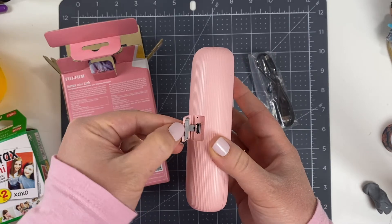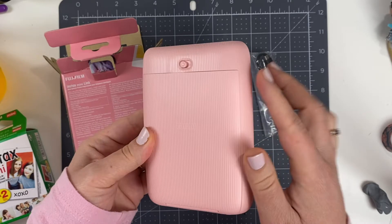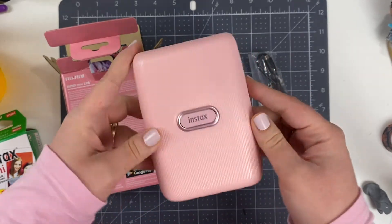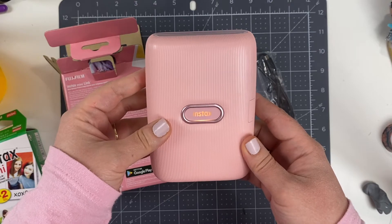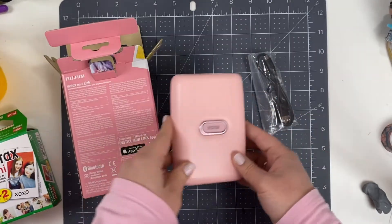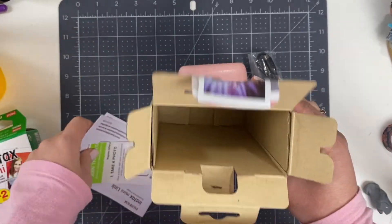You can see there's a portal for your charging cord, a slot for your film, and an ejection area where your photo film comes out and develops over time. It also has that Instax button that lights up with different colors to let you know what the printer is doing. I chose the color dusty pink because I find it really pretty.